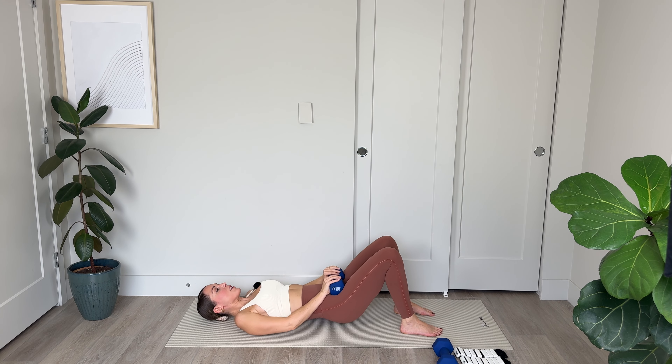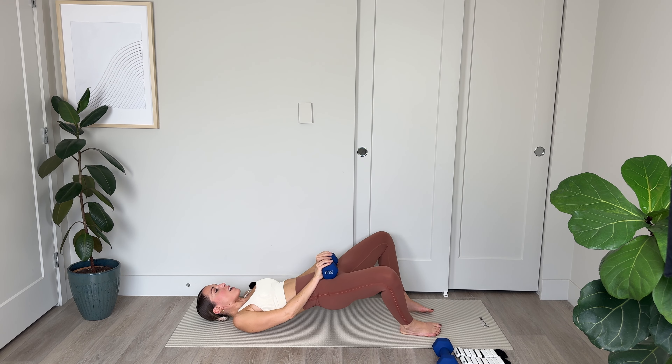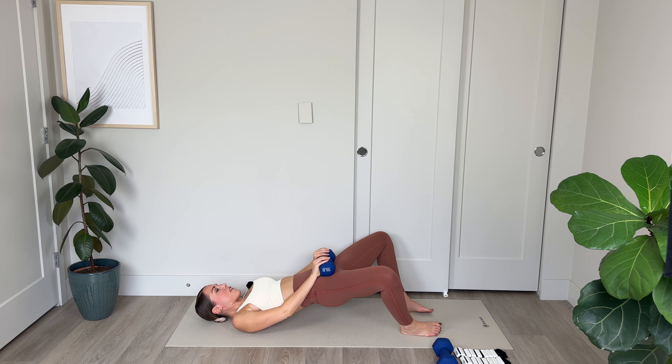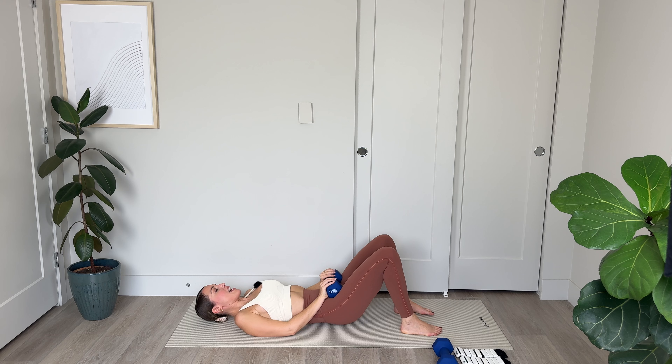Now we're lowering — pulse, pulse, lower, pulse, pulse. Belly to spine, keep that core nice and engaged. Squeeze the bum with every pulse. Pulse, pulse, and lower, pulse, pulse, and lower — just hover. We've got 4, and 3 — glutes are on fire — 2, you're doing great, stick with it, and 1. Hold it there.